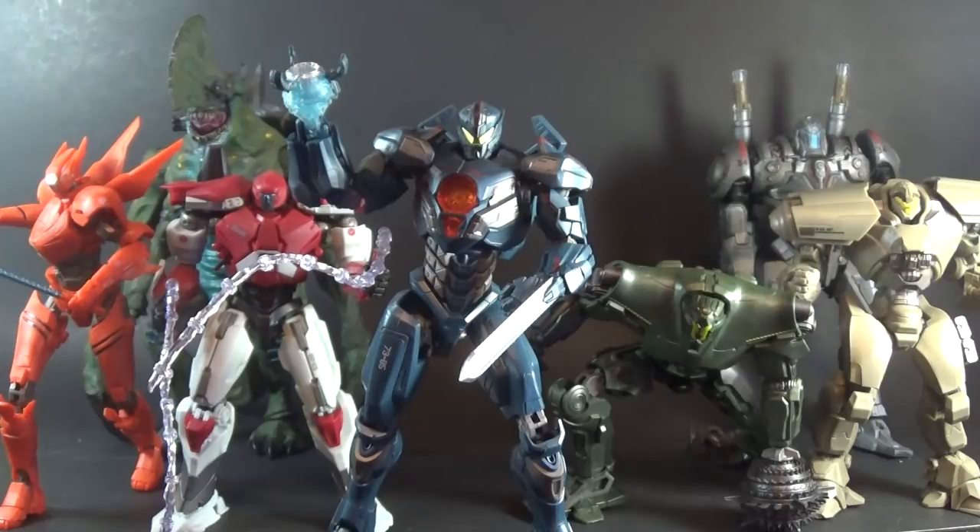I think NECA would have been on board for a second line, but Randy likes to pick and choose his licenses based on how he feels about things. I wouldn't necessarily fault the man for being a little worried about what Pacific Rim 2 would be without Del Toro. Full disclosure — I really didn't like Pacific Rim 2 all that much without Del Toro.